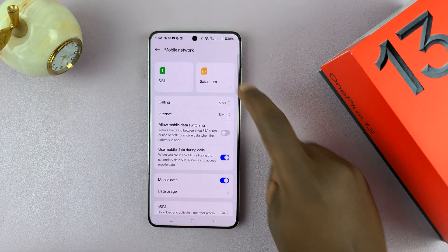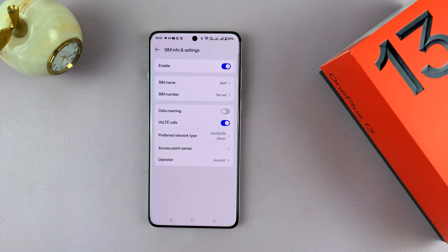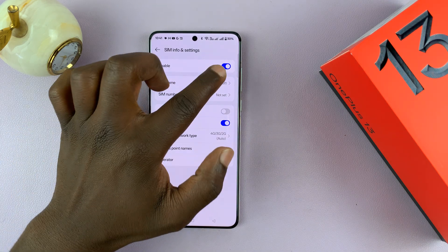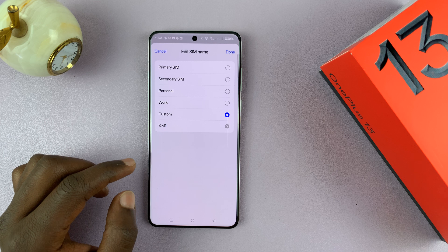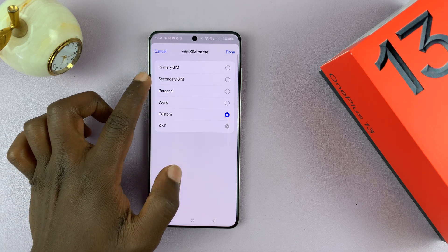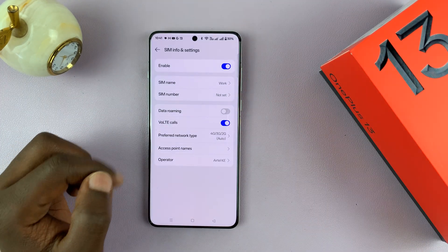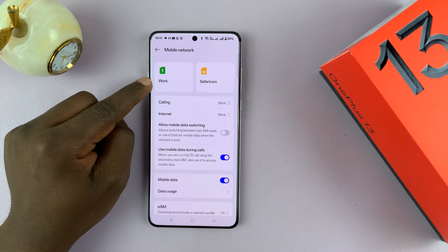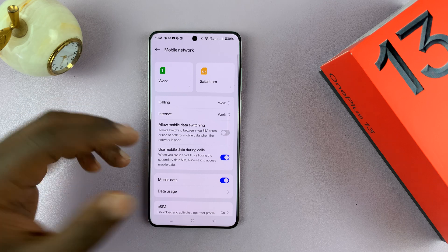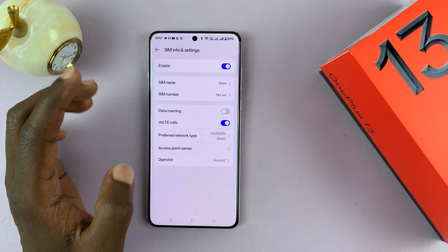You can go ahead and rename specific SIM cards. You can tap on any SIM card — for instance, I can tap on that — and if I don't want to call it SIM1, I can call it anything else I want. I can change it to 'work,' 'personal,' 'secondary SIM.' So if I call it 'work' and tap Done, then go back, that SIM card is now labeled 'work.' You can also add a custom name.